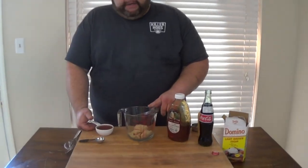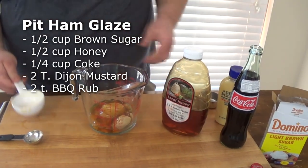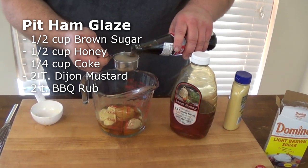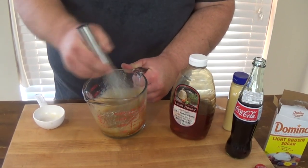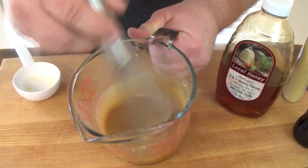We're back inside and I want to show you how I'm going to make this glaze that's going on the pit hams right before they get finished. I'm starting with a half cup of brown sugar in a measuring bowl, then putting in a half cup of honey. This is going to be a sweet honey glaze. We're going to thin it down with a little bit of Coke and some Dijon mustard for a little more flavor. I'm going to use two tablespoons of Dijon, then start with a quarter cup of Coke — it doesn't take much liquid to get this dissolved and mixed up. Just get a whisk and get it stirred. You don't have to put it on any heat.